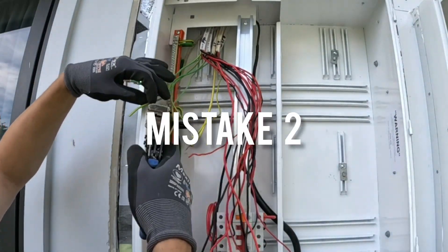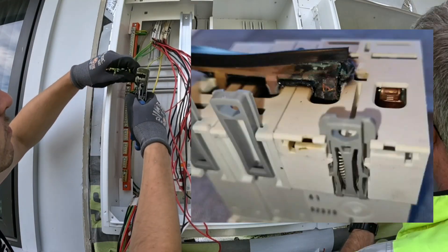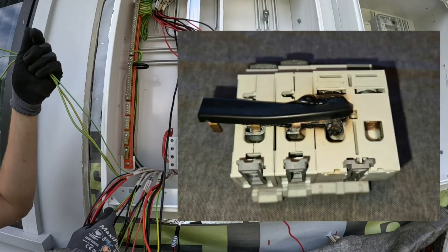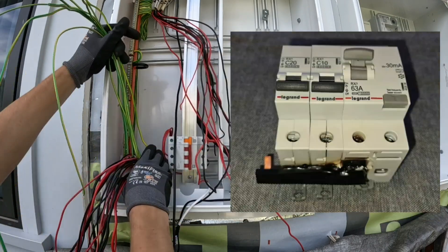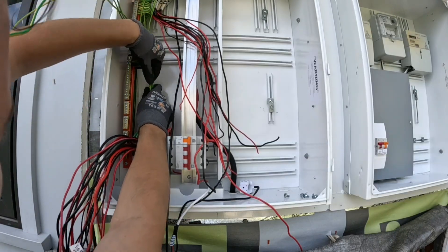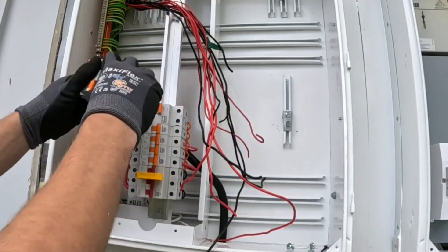Mistake 2: Incorrectly terminating the busbar. As we can see in the image, the busbar didn't quite make it on the right side of the clamp. This resulted in a poor termination which eventually started a fire — quite a dangerous situation but very easily done. We would recommend making sure all the terminals are open before installing the busbar.